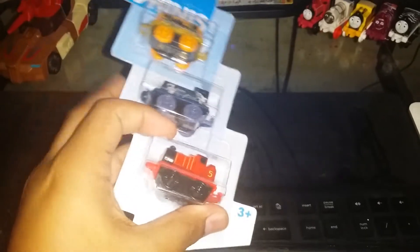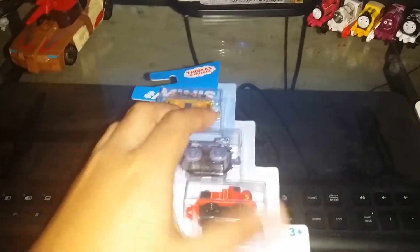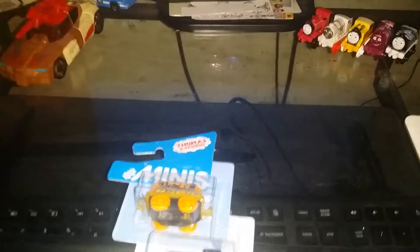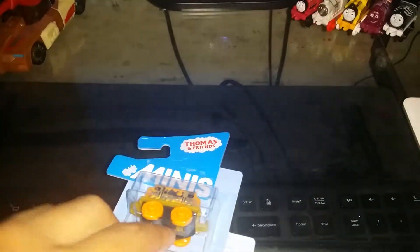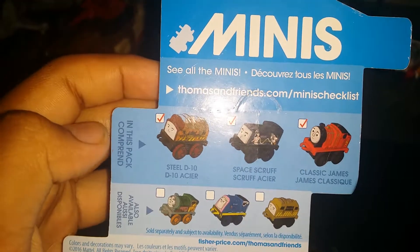You could get a classic engine, a space engine, or any kind of engine. Thomas Minis are fun and quiet — they're made by Fisher-Price. Shout out to Fisher-Price and the Thomas train community. I've been watching this show since I was little.